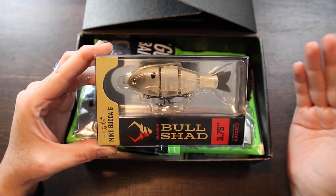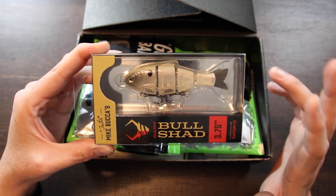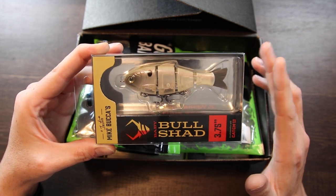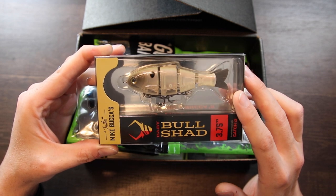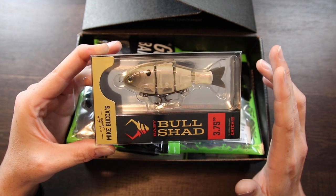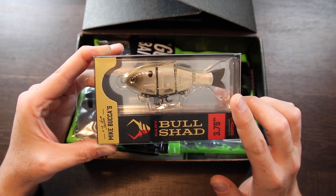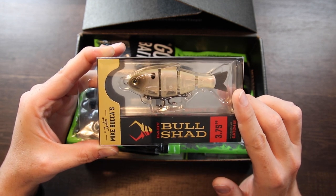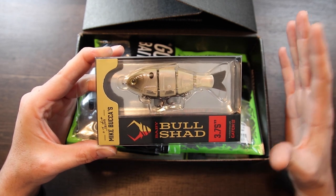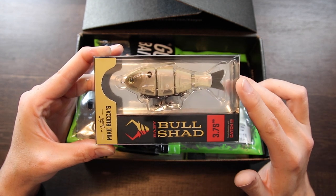First off in here, I've got the Baby Bull Shad from Mike Buka and Catchco. These things are really great. They sent me a couple for an episode of The Juice a while back in the Threadfin Shad color pattern. I really wanted to get one in this bone color pattern because the white ones work really well around here. If you haven't checked these out yet, I certainly recommend it. You can get them at Carl's Bait and Tackle, Dick's, and a couple of other stores.